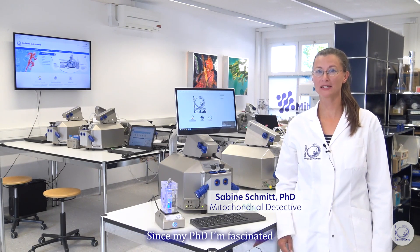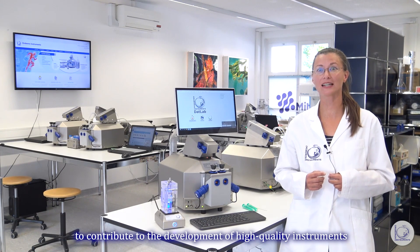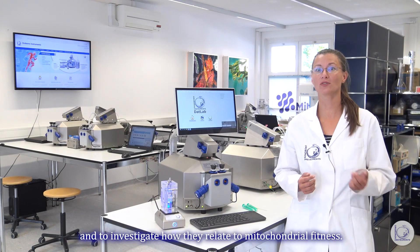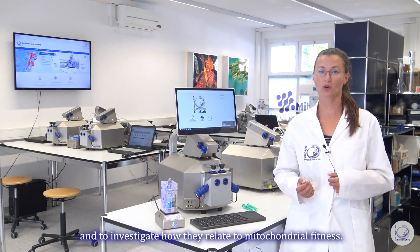Hi, I'm Sabine and I work at Auroba's Instruments as a postdoc in research and development. Since my PhD, I'm fascinated by the complexity of mitochondrial structure and function. I joined the Aurora Science team to contribute to the development of high-quality instruments and innovative methodologies which are needed to study the multitude of mitochondrial functions and to investigate how they relate to mitochondrial fitness.